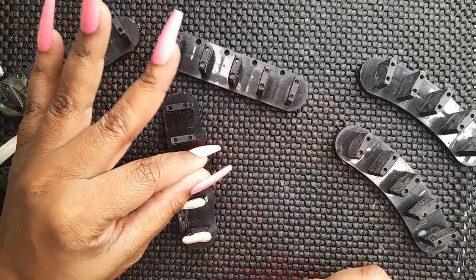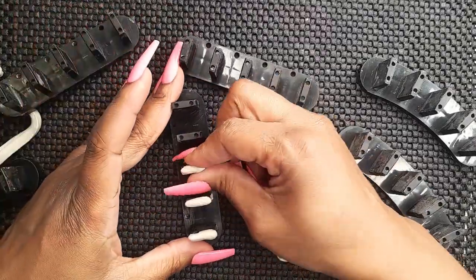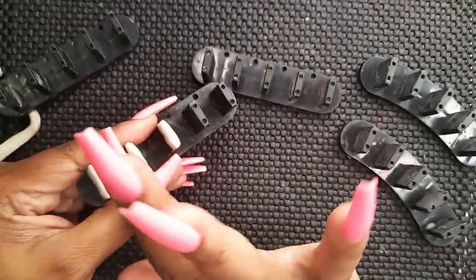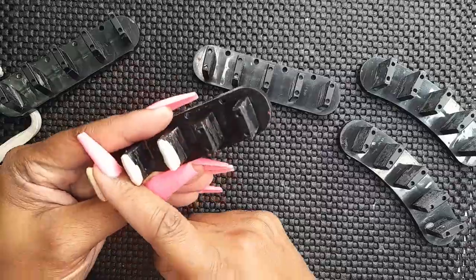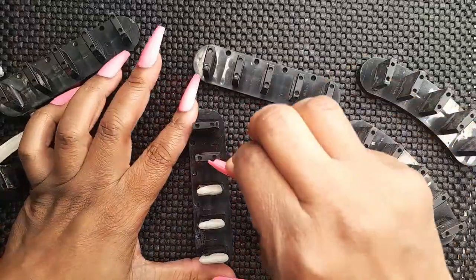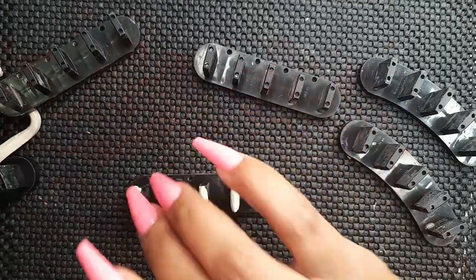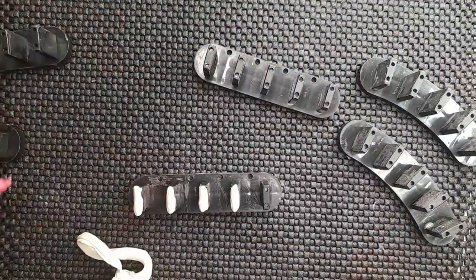Tip number one: you want to mold the putty onto the nail stand and really press it in. I think this actually helps keep the putty on the nail stand while your nails are on there.